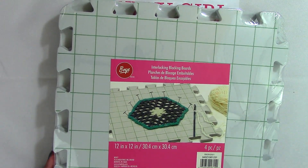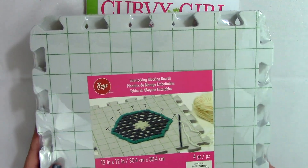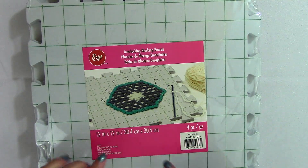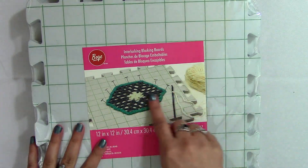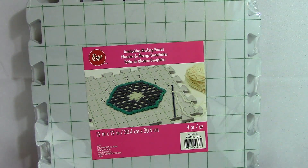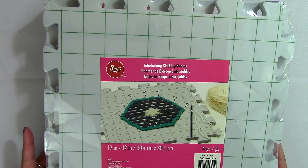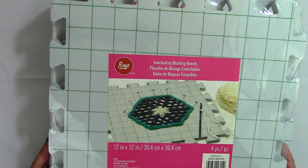I actually didn't have any blocking boards. This comes in a pack of four. The grid on it is used when you're making squares or different shapes that you're going to crochet or sew together — you use it to help block your project so that all the squares are the same size. I was going to get these eventually anyway, and now I do.